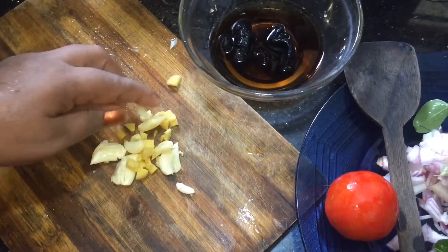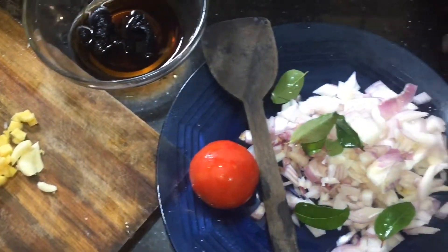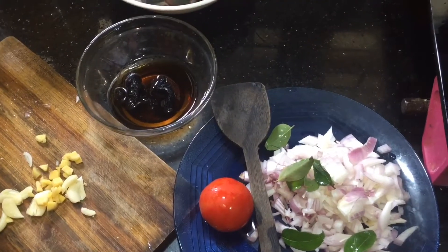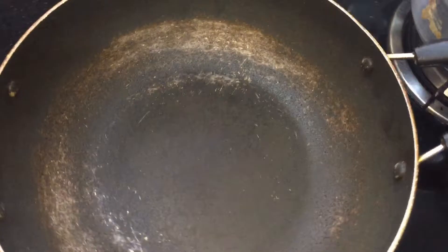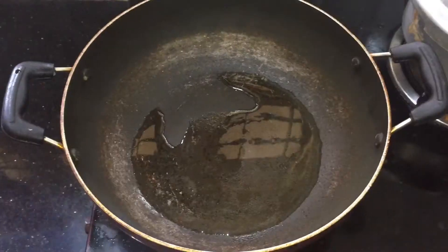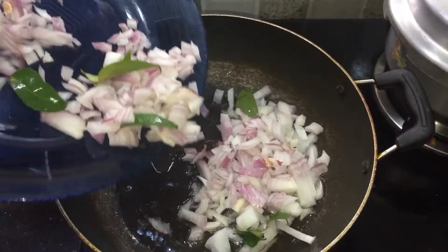Then we will cut the fish for a bit, and we will cut the fish out. As we have made the fish out, then we will cut the fish out. I will put it in a way.